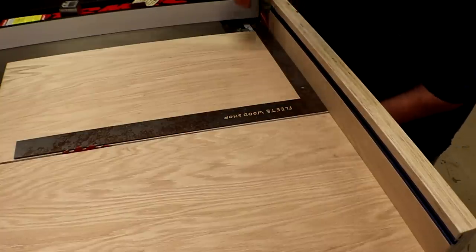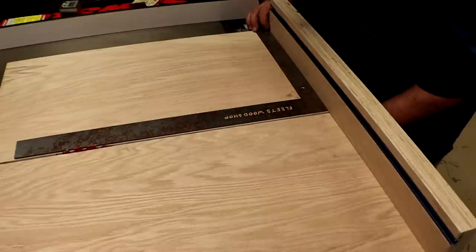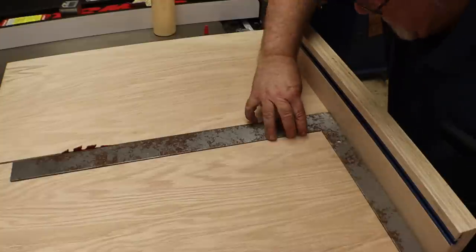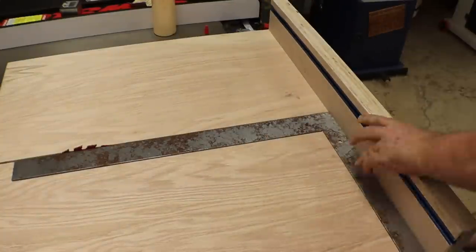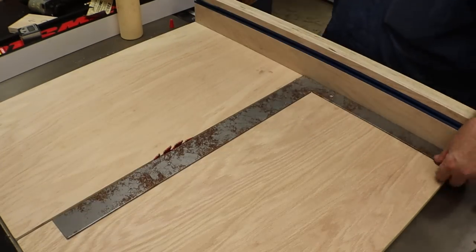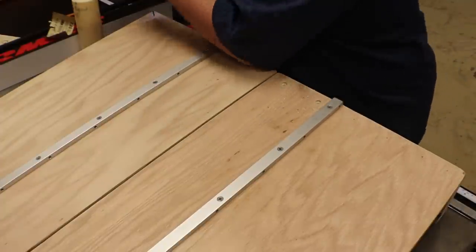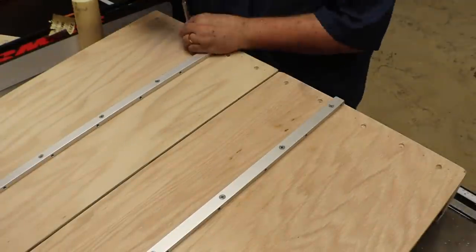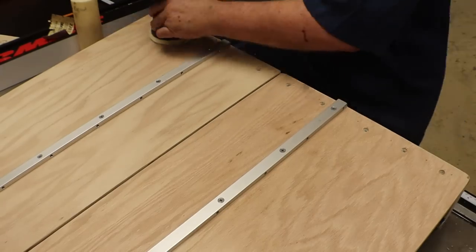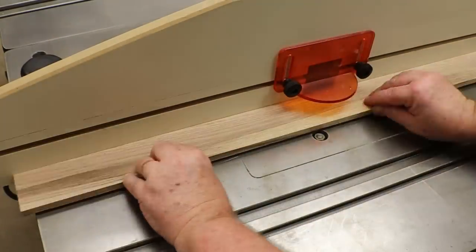I'm going to square it up using the square and then tack it in place.